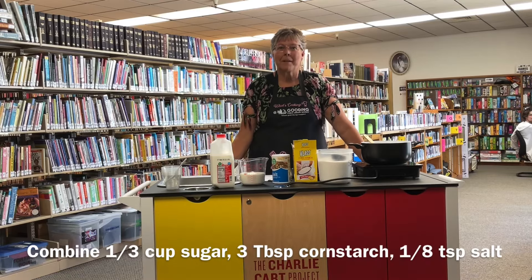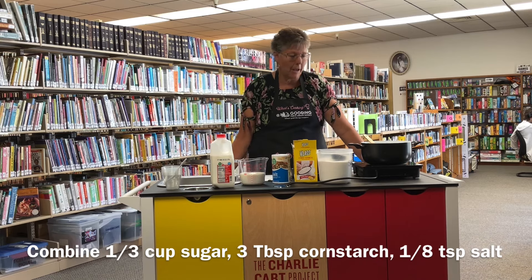Welcome to What's Cooking in the Library. Today we are making vanilla pudding from scratch. If you don't have a mix, this is a great way to make pudding and it's really pretty easy to make.